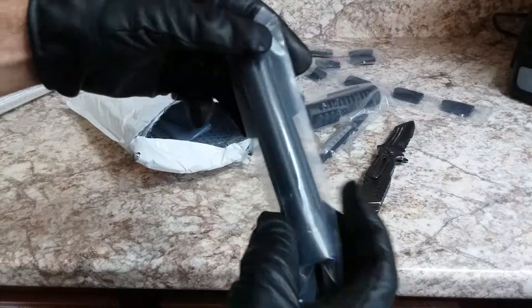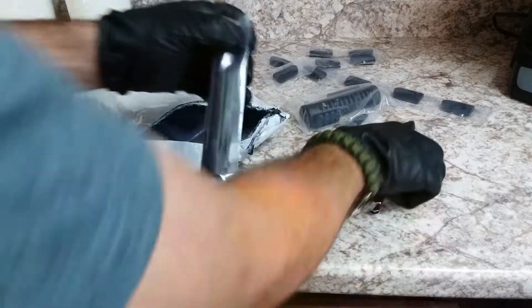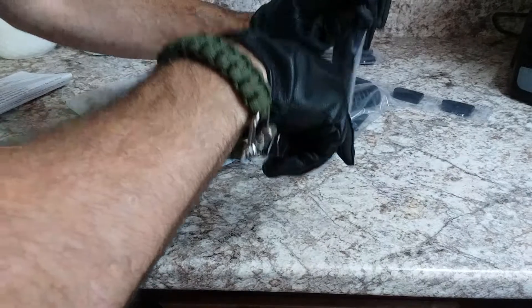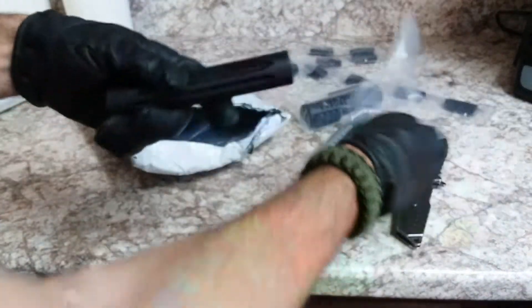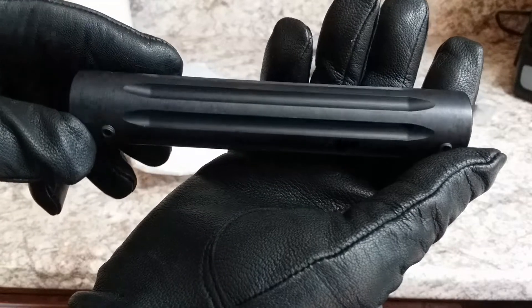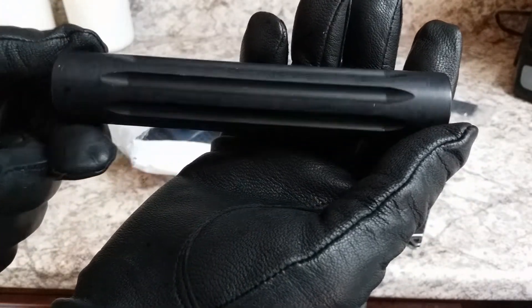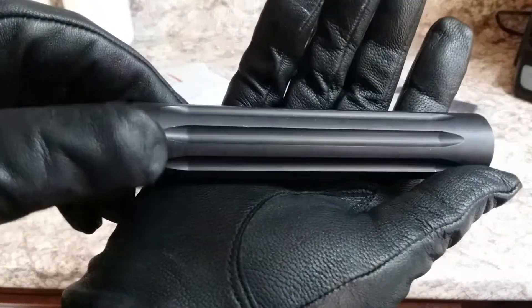Oh yeah, this one — this is their Fluted Barrel Shroud. It's for aesthetics only. But I tell you, it's going to look really nice on that Carby. Look at that, I can't wait to get it on there. It will be featured in an upcoming video along with everything else in the package — all the furniture and hardware.